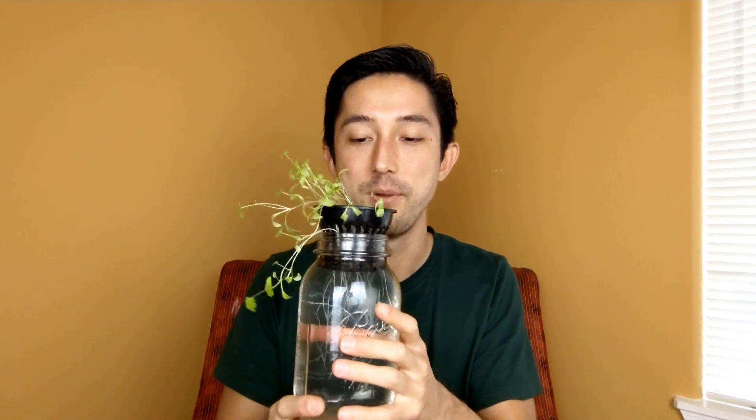Lo and behold, fast forward three months later, I'm actually now starting to grow cilantro using a mason jar in my windowsill, which I'll post a video about later. I actually just dropped these seeds straight into water — no starter plugs, I never transplanted these guys.